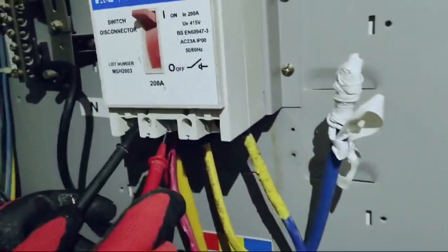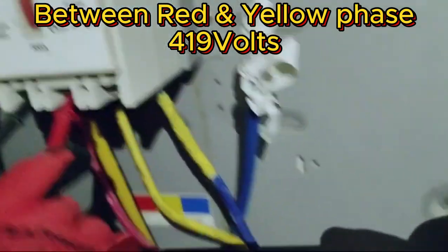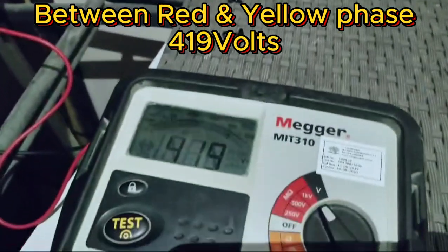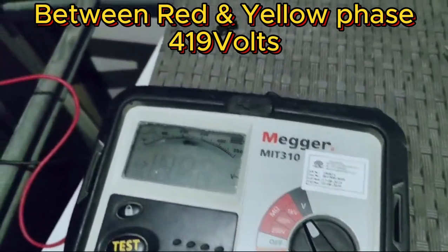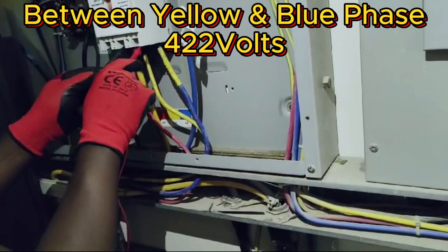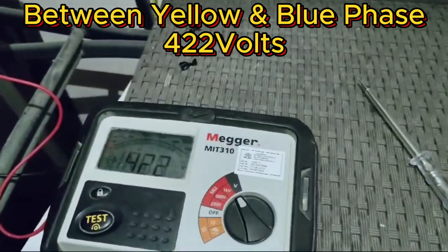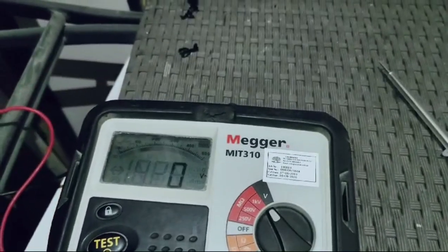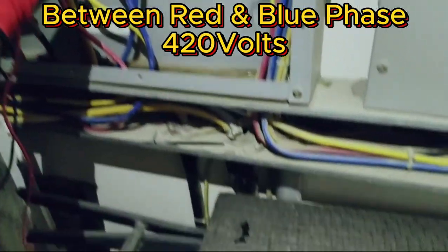When I test between phases, we have 419 volts. I first tested between red and yellow. Now I'm testing between yellow and blue, and we also have 422 volts.